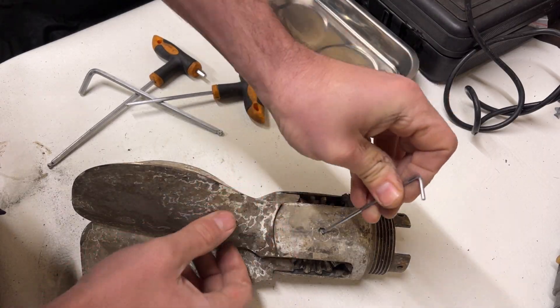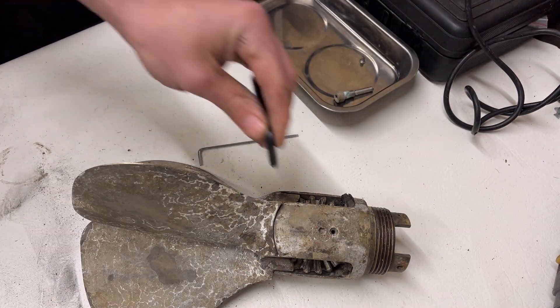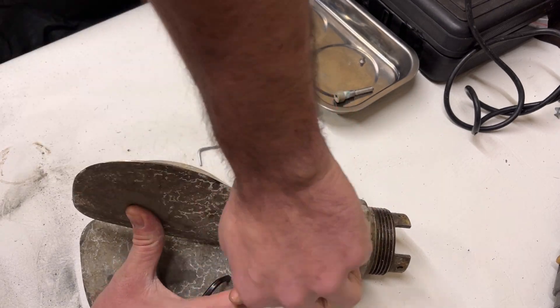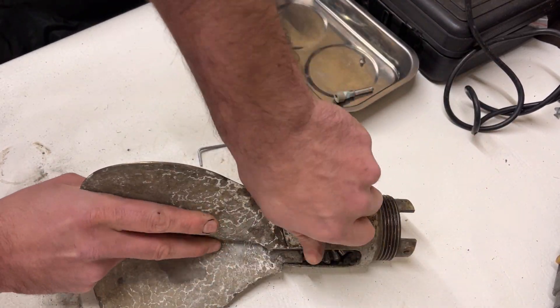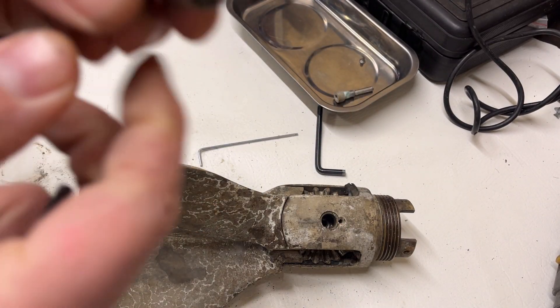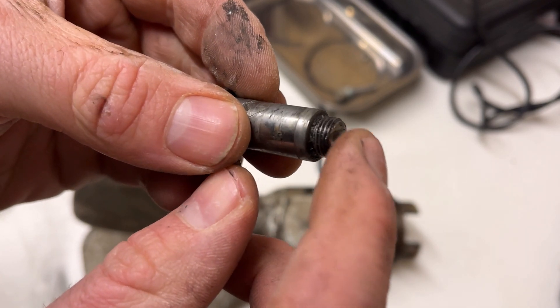I'm removing the guide pin locking bolt. The guide pin can then be safely removed, which releases the propeller from the hub. You can see one of the actual guide pins with the recess at the end where the locking bolt sits into.